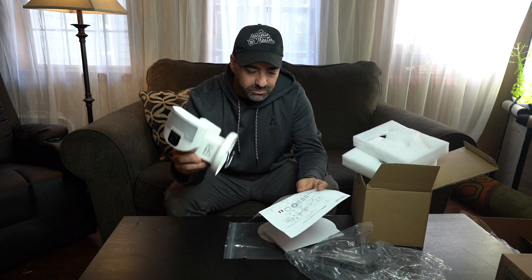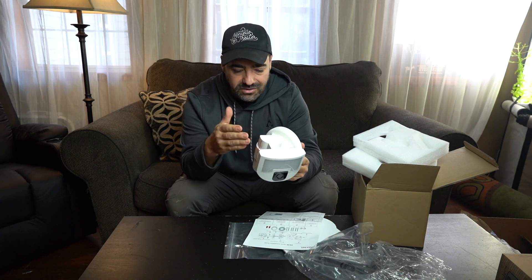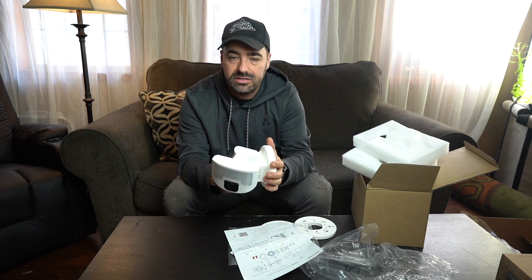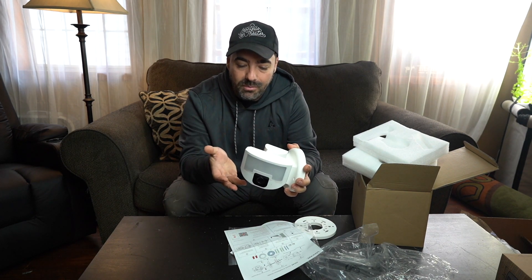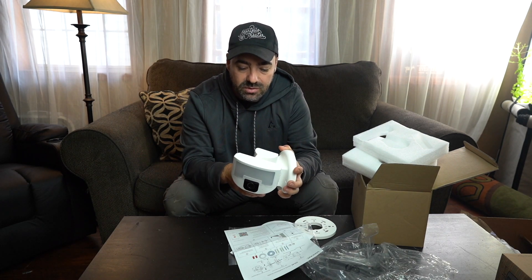Overall, first impressions, I'm really impressed with this. It's a very heavy duty build. It's got some nice color directions with a quick start guide, and I like the fact that it's motorized and weatherproof, and it gives you everything you need to install it. So when we get to our property, we're going to install it, test this thing out for a couple months, and then we'll do an update video for you and tell you how it works. But initial impressions — we're really happy with this.